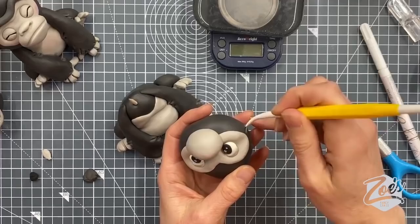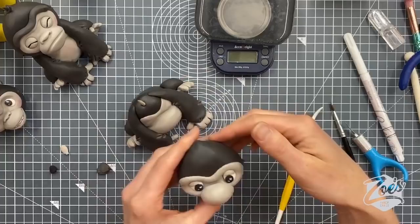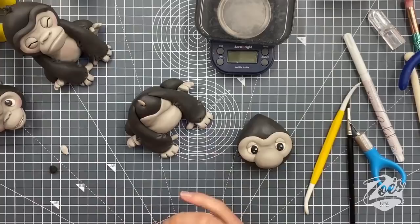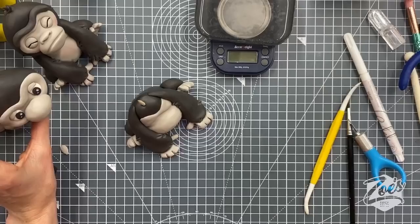Let's check if he wants a monobrow or eyebrows — it makes quite a big difference to what they look like. I'll start with the whole piece. If you want the big monobrow, roll a big snake shape and just follow the top of the face, or we can cut it in half for separate eyebrows. These eyebrows are probably quite big — if we're having separate ones we should go smaller.